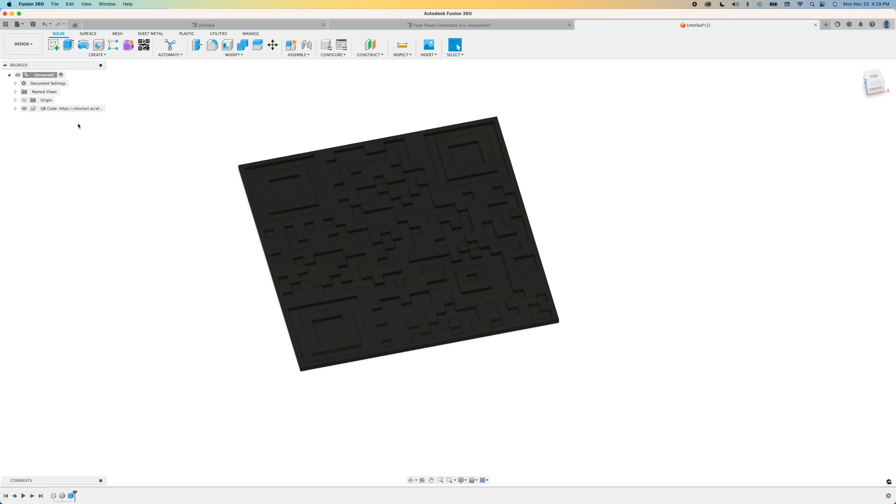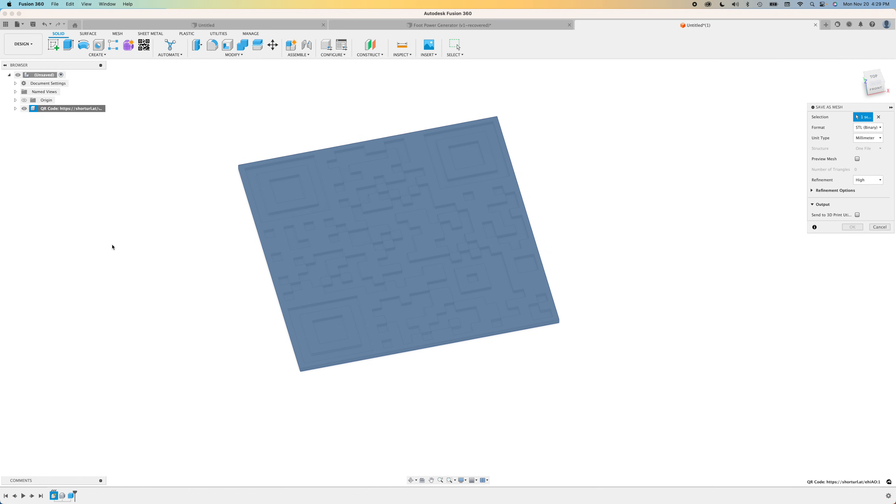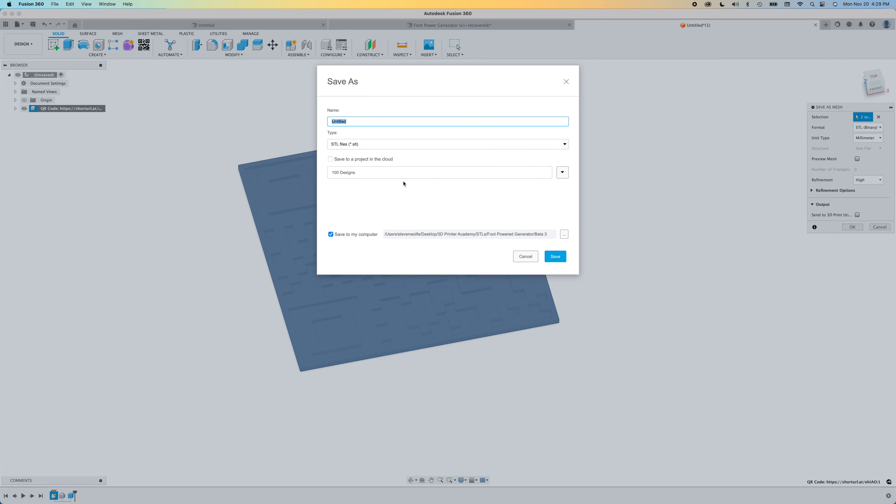Now we can go ahead and export this as an STL. Just right-click on the body and go to save as mesh, make sure it's set to STL, click okay, and save the file.